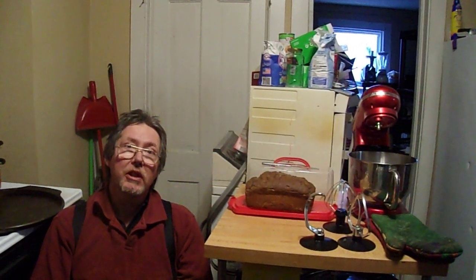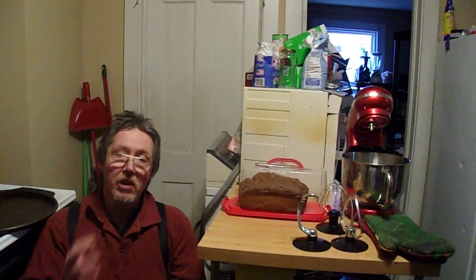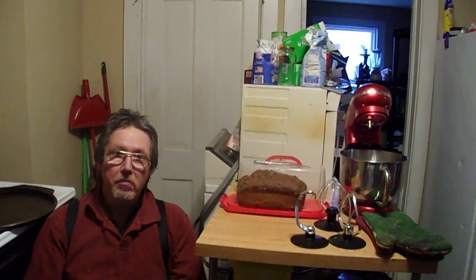Hi everybody, my name is Leo Belt of www.inspirationalbyleo.com. This is a YouTube video on making blackberry bread. It's an older, primitive, probably scratch recipe. It's not mine, but I use it for many different kinds of bread.